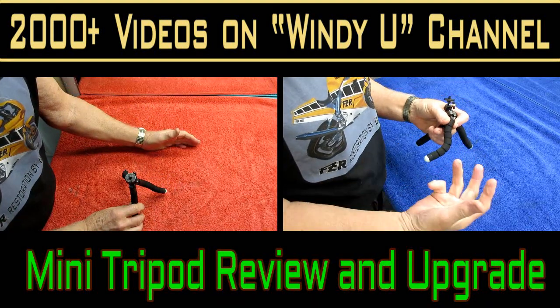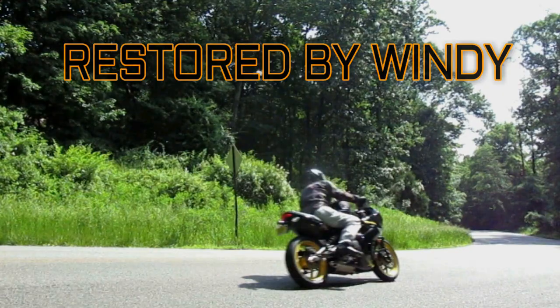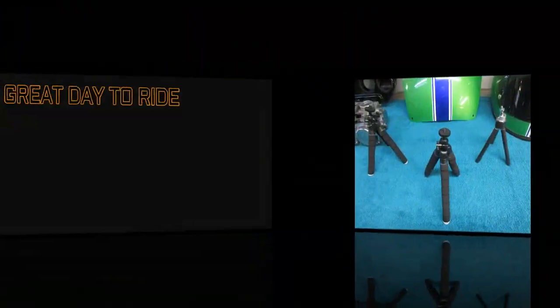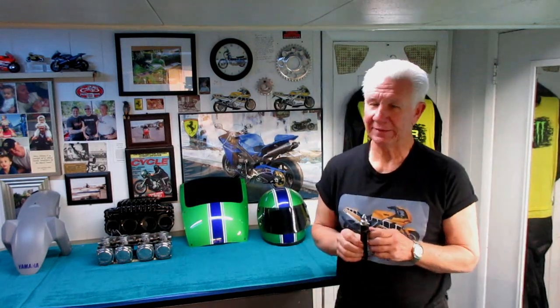In this video I'm going to review the latest mini tripod that I just received in the mail, do an unboxing, show some of the things I've been able to use it for, some of the things it doesn't work well for, and some of the things that need to be upgraded if you're going to use it in a heavy duty application. This is footage shot with the tripod. I'll try to include some tips I've learned over many years of using tripods, cameras, shooting video, and posting video.